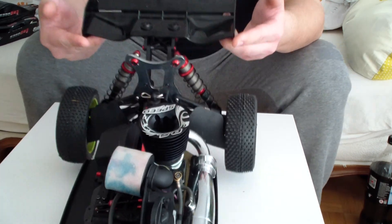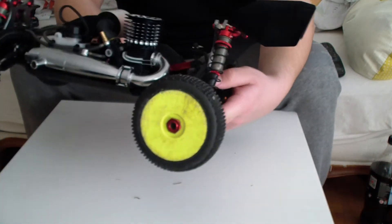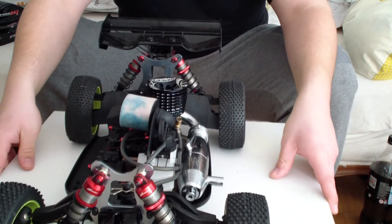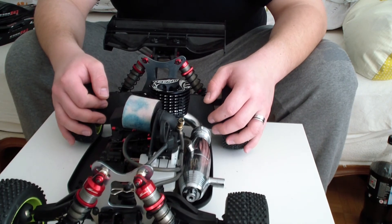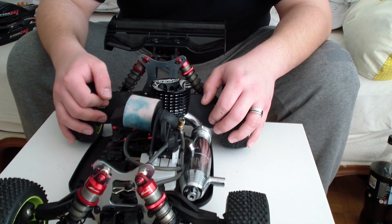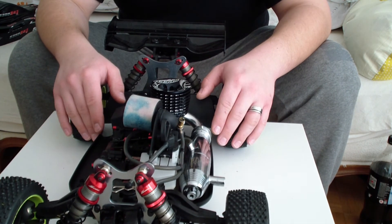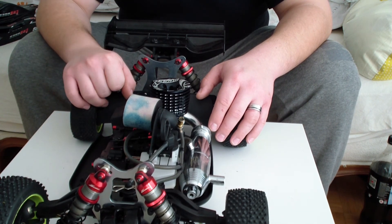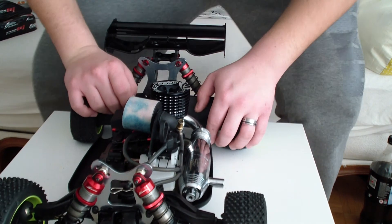That's the S-Works S350 nitro edition. I will also make a review of the Kyosho MP9 TKI3 version — you get everything inside including all the tuning stuff and impact parts, which is really nice. So thanks for watching, have a good day!